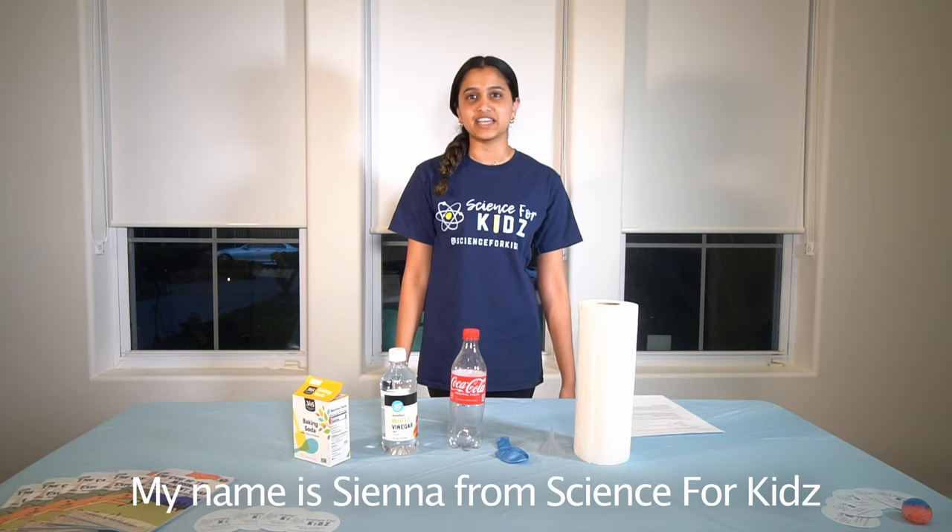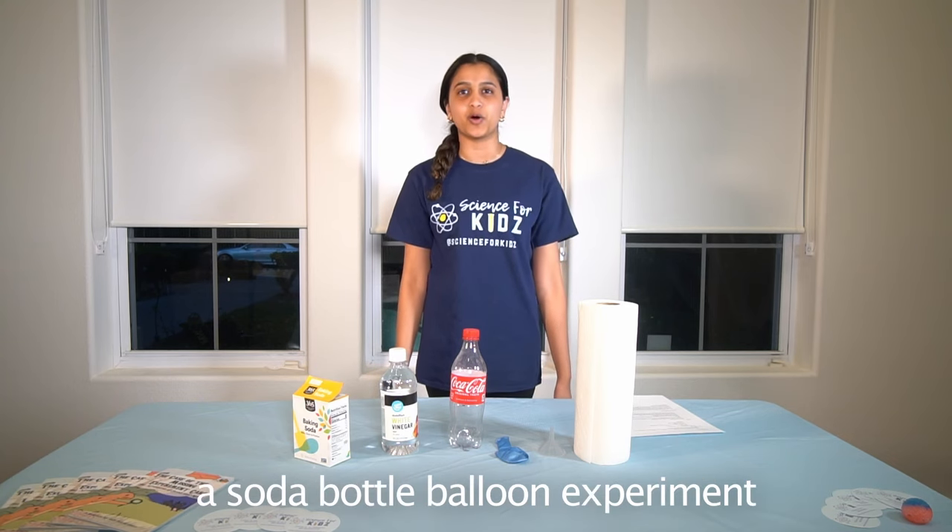Hi everyone, my name is Sienna from Science4Kids, and today we're going to be doing a soda bottle balloon experiment.